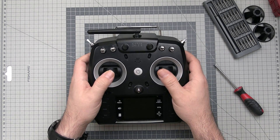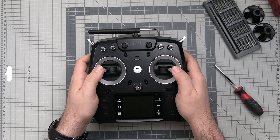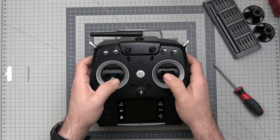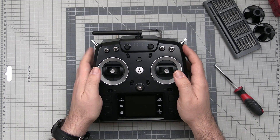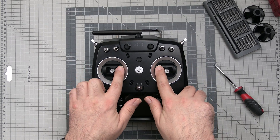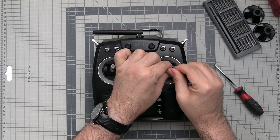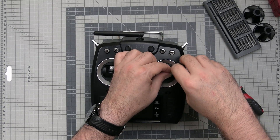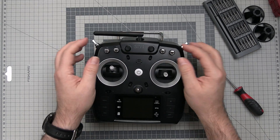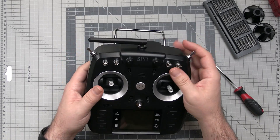So it feels kind of okayish in your hands. The springs are not that bad and the smoothness is not that bad either. However, the whole gimbal mechanism is plastic — only the gimbal ends are aluminium. You can unscrew them to adjust the length. The switches are switchery.